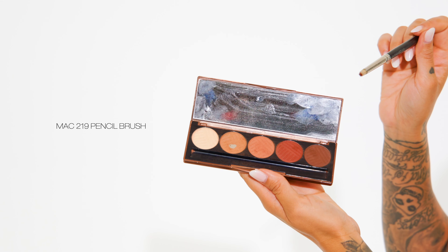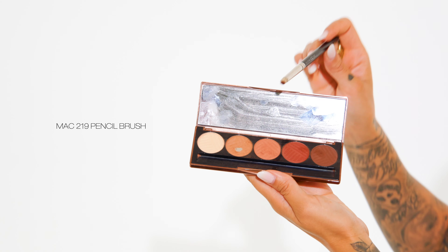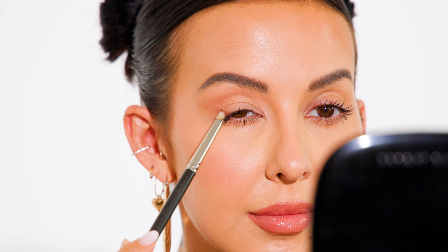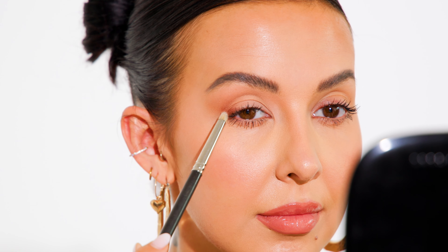Switching to a small pencil brush, I'm dipping into both of the dark colors in this palette, mixing the two. I'm going in with that pencil brush to create more depth on the lash line, focusing on the very outer corner of my eye only. I'm being really slow and careful with that dark eyeshadow, because one false move — going too far across your lash line — will really close up your eye shape and defeat the whole purpose of this tutorial.